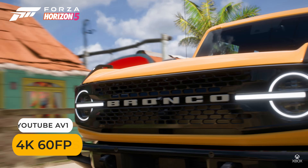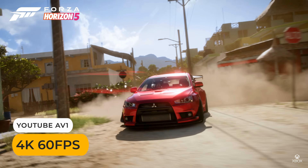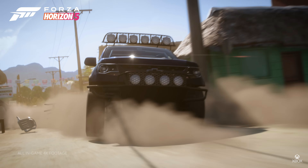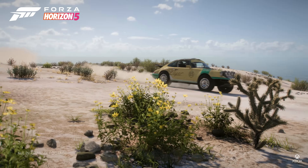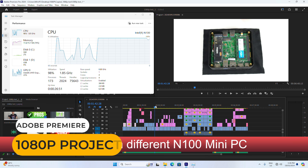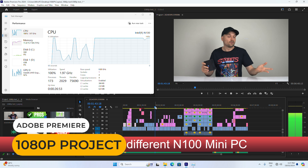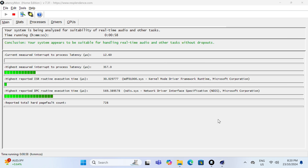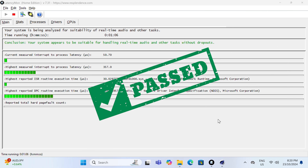A cool feature of N100 minis is hardware video decoding on chip. Most H.264 and AV1 media files play fine at 4K 60fps. You can even use an Intel N100 mini for basic 1080p video editing. Here's LatencyMon with Cinebench running in the background — it passes the test no problem and should be fine for editing audio.